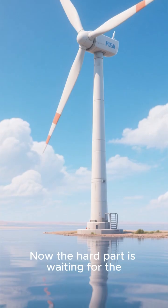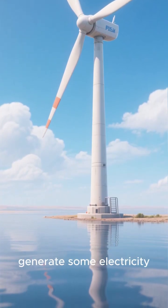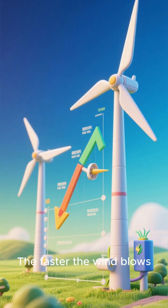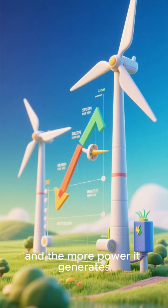Now the hard part is waiting for the wind to start spinning the turbine so you can generate some electricity. Once the wind starts picking up, you'll start to see the turbine spin and generate power. The faster the wind blows, the faster the turbine spins and the more power it generates.